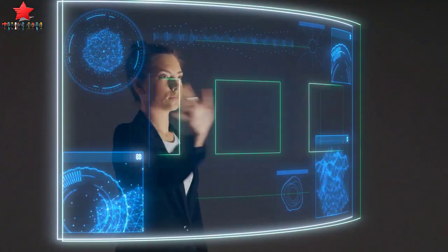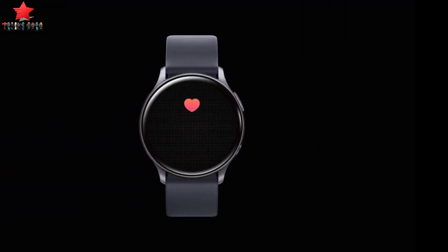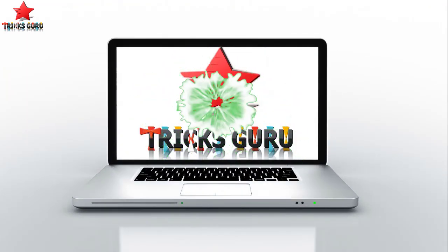Hey everyone, welcome to another technology and tricks video. Today we are going to know about Samsung announcing a blood pressure monitoring application for Galaxy Watch devices. Welcome to Tricks Guru channel — myself Kishan Sonny. Let's get started.